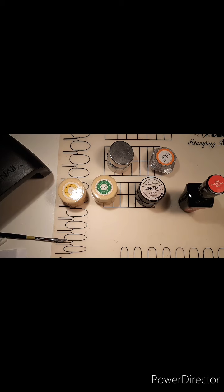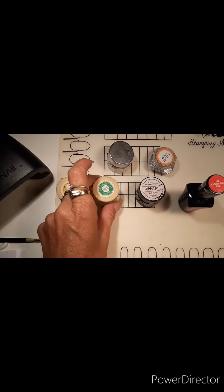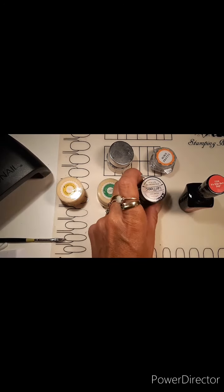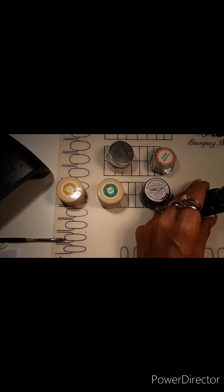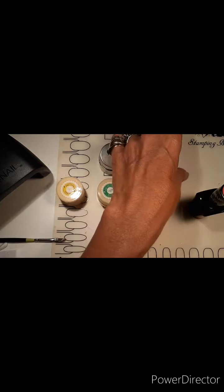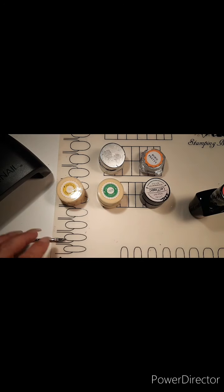I'm going to show you the materials I'll be working with. The first things will be the yellow gel, the green gel, and the blue gel, followed by the pink gel. I also have some black, of course, and some holographic powder.